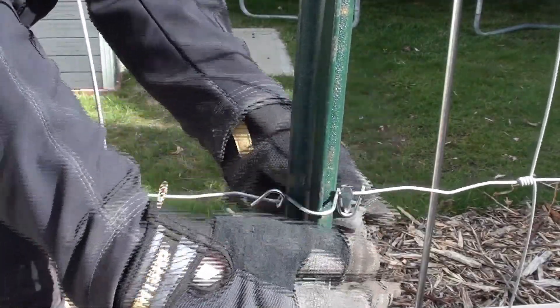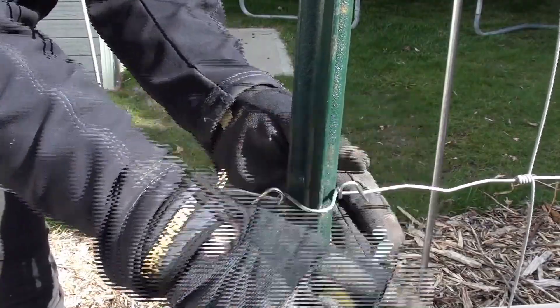Definitely don't get the clips from Lowe's — they kind of suck. Try to go to your local farm and supply store and see if you can get better clips there. Sometimes it's a challenge to get those clips on.